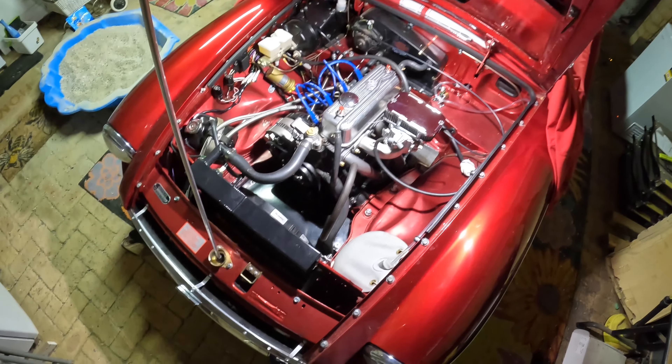I tried everything with the HIFs — balanced them, set them — and it still wouldn't run right. So I put the Weber 32/36 on and when I first started it, it ran beautifully. While I was setting everything up I noticed I hadn't put the servo pipe connection on this manifold. I got it off the other manifold, put it on, connected the servo pipe up outside the car, and it ran badly. I didn't connect the dots at that point.